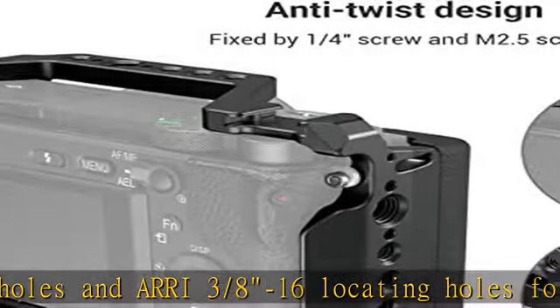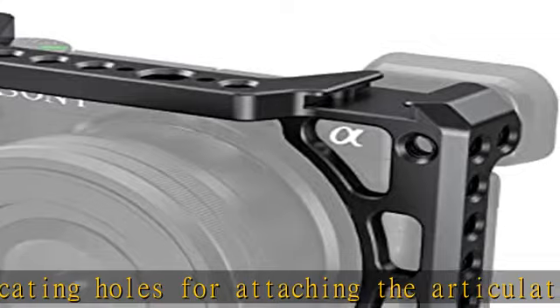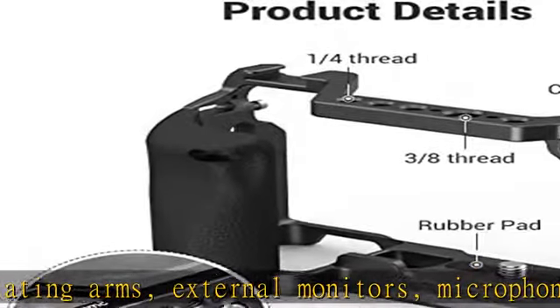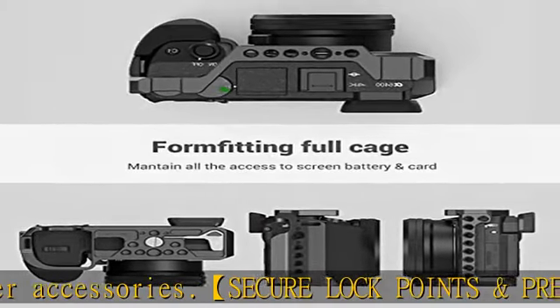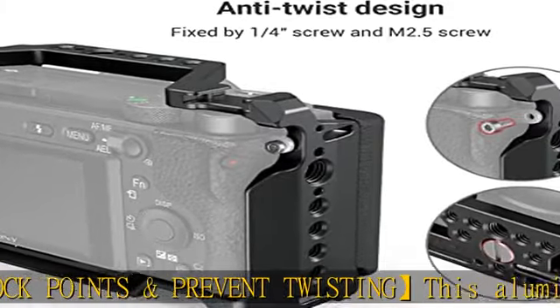Plus, an optional HDMI cable clamp 1693 is separately available to protect the HDMI port. There is an integrated plate for ARCA type on the cage bottom, and it allows you to mount quickly on a tripod of ARCA standard.